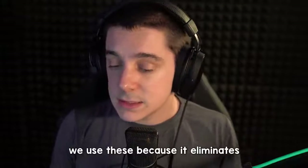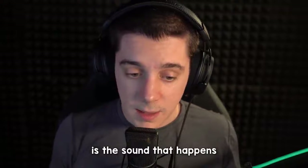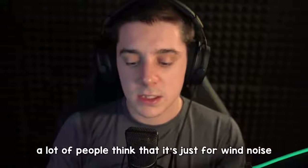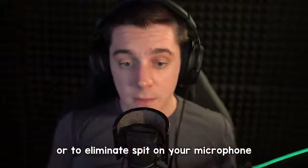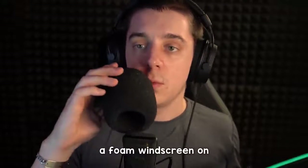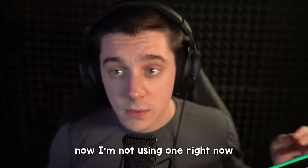We use these because it eliminates the plosive sound. Now what is a plosive? A plosive is the sound that happens when you use words that have S sounds or P sounds. P, p, p, p, p — do you hear the difference between the P's? There's a lot of air coming out of your mouth especially when you say P. So by putting a foam windscreen on — p, p, p, p — it eliminates the harsh air that goes into the microphone.